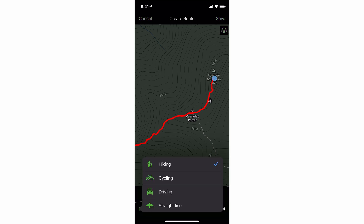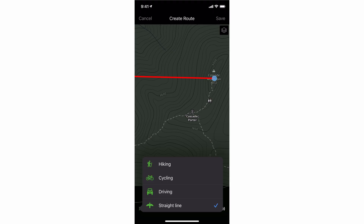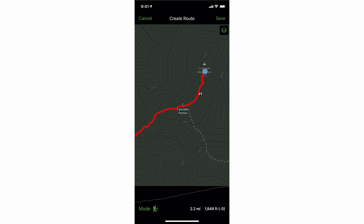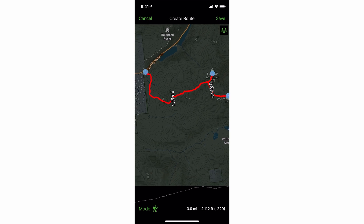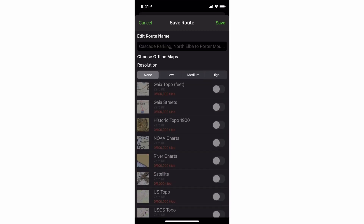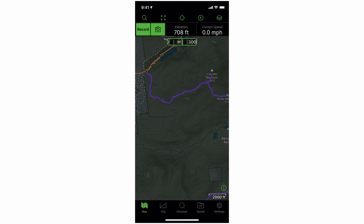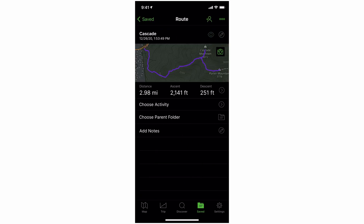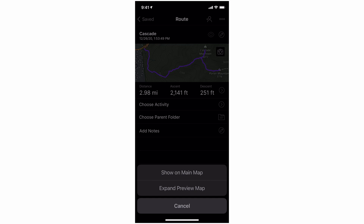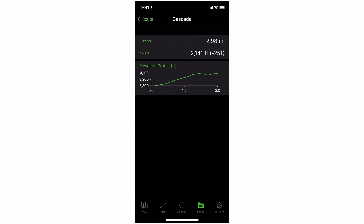That's because we're in hiking mode. If we do straight line, that gives us the distance from the trailhead to the mountain summit line of sight. You can also plan cycling and driving, but hiking makes most sense here. Now I'm going to plan the route to Porter Mountain by putting my finger on the mountain summit. Now we can see the whole route from Cascade to Porter, we have our elevation planned, and we're good to go. We save this, call it Cascade, and click Save. If I wanted to bring that up in the future, I'd go to my Save tab, click on the map, say Show on Main Map, and see the elevation profile and distance information.